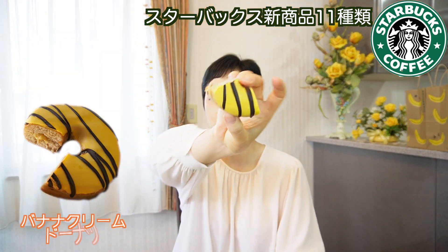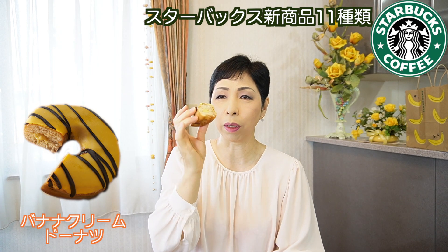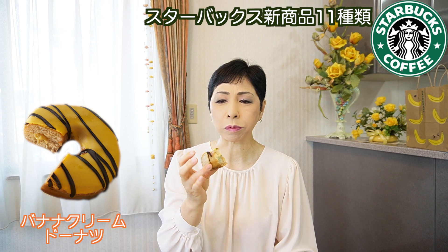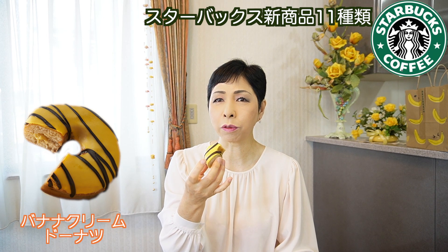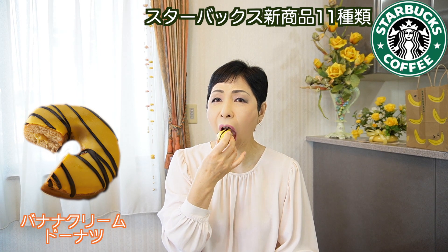バナナクリームドーナツ。上がパリパリのチョコレートなので、ちょっと切りにくい感じはしますけど、中がこんな感じで、ここにバナナのクリームが入っています。上のチョコレート、バナナチョコレートの中にバナナのクリームが入っている。バナナ感がすごい！黄色いクリームが入っているバナナクリーム。バナナの匂いがする、めちゃくちゃ可愛い！